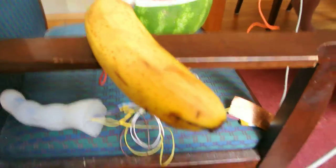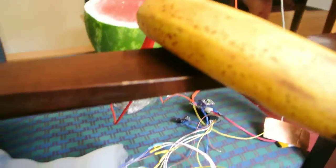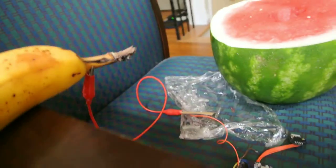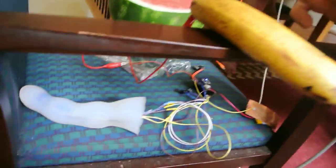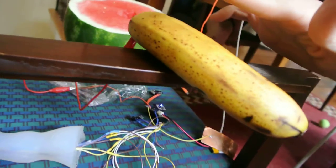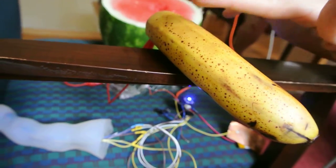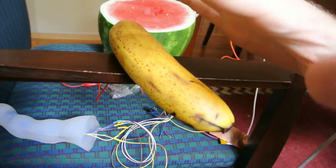All kinds of fruit work great with this capacitive touch Q-touch process. Here we just have another banana hooked up to a little gator clip. You can see it's got lots of really good sensitivity — it can detect just the approach of my hand.